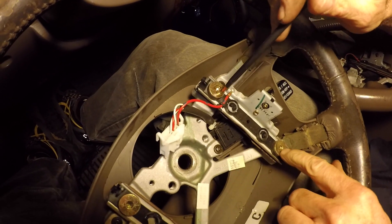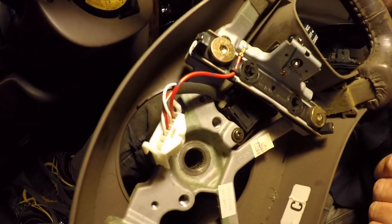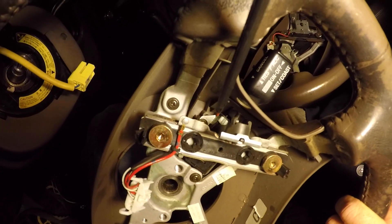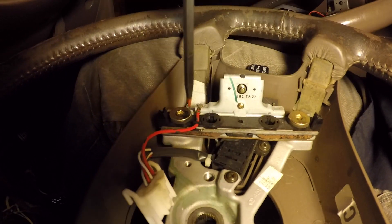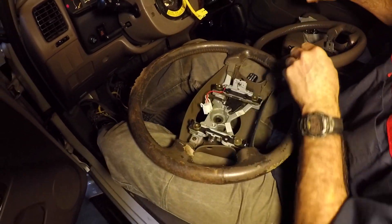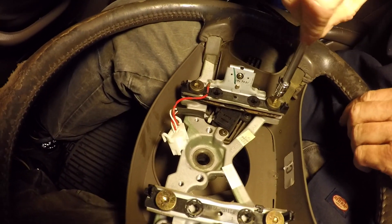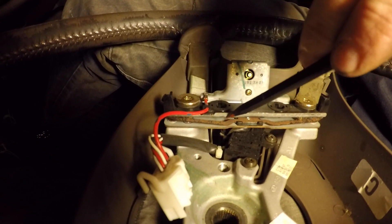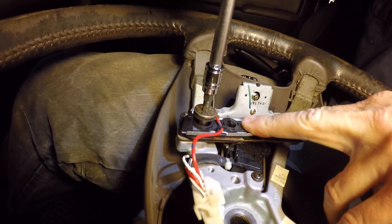We're going to swap the cruise control switches. I remove the trim piece out of the way to access the three phillips head screws holding the switch. There's one here, one back here, and another one — three total. This also requires a five millimeter allen socket on a quarter-inch drive with an extension. There are two pieces of metal with a spring sandwiched between them — it has a little bit of spring to it.